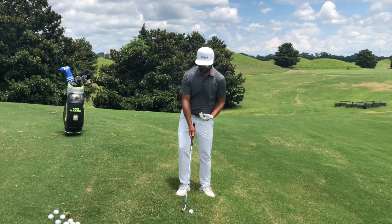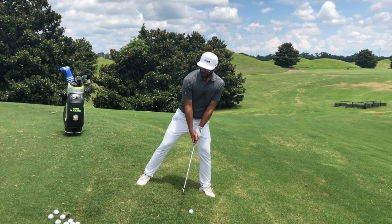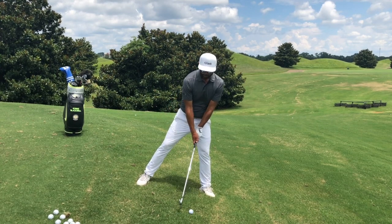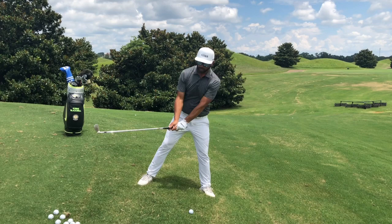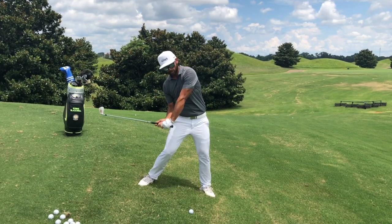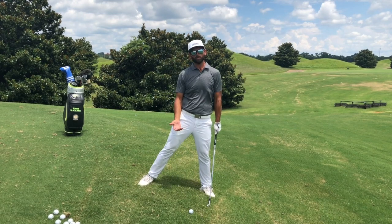As I set up, I'm going to get my feet a little bit more up the slope so I can swing up the slope. As I swing, I want to swing up the slope and then swing back down the slope. If I try to help this golf ball up — swinging up the slope and then coming back down — I'm going to hit behind the ball. I don't want to try to help this ball up.